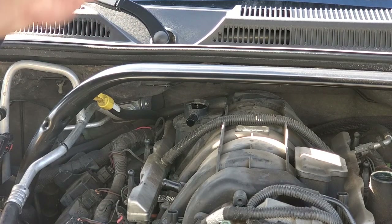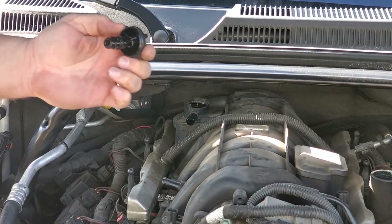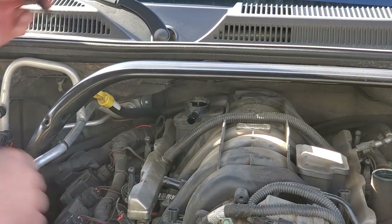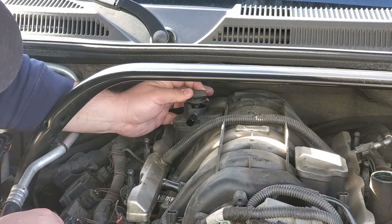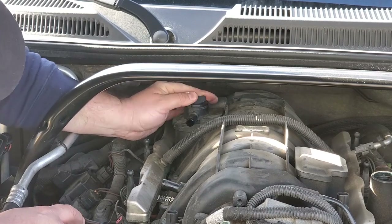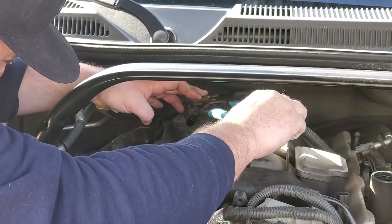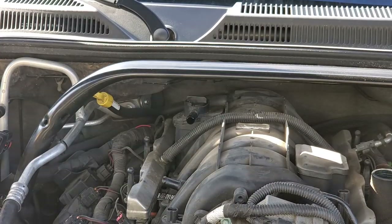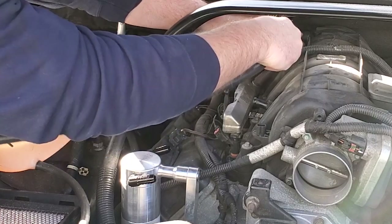This old one is still good — you can hear the little valve inside moving around, so it's not officially gummed up. But we're putting in a new one anyway. Here is our genuine Mopar PCV valve we got this morning. We're just going to spin it right on and snug it down with the channel locks.